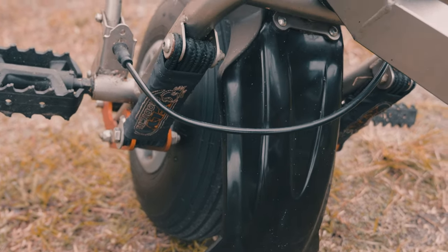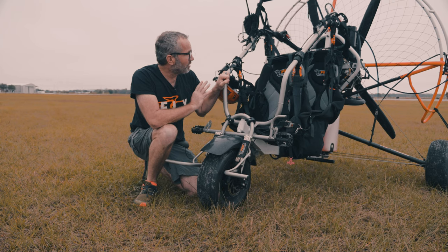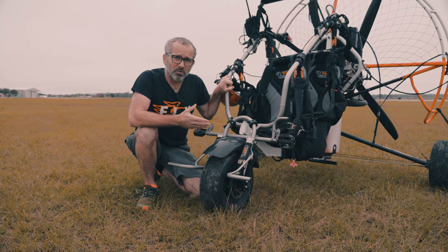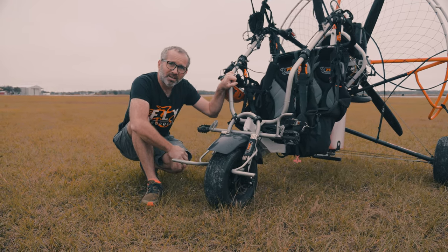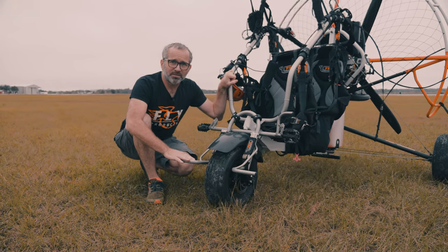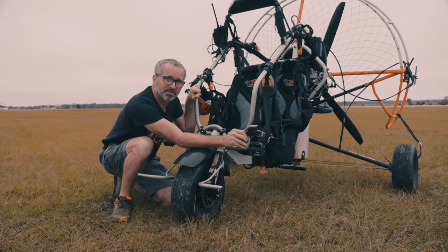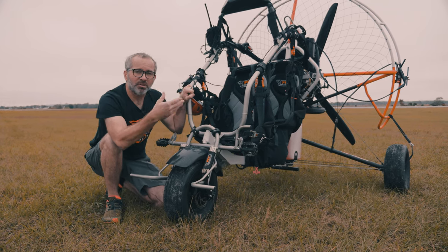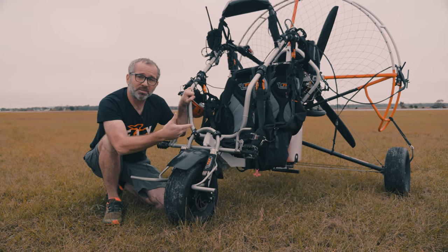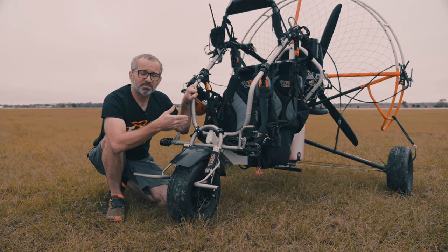Lastly, most larger trikes do have a brake, and this is important on a large trike. This machine here weighs 193 pounds — add your weight and you're up to maybe 400-something pounds; add a passenger and you're up to 600 or 700 pounds. This is not a trike where you're going to put your feet down like Fred Flintstone and try to stop if you're about to hit something. So it's really important to have a good brake system. If in an emergency you need to stop or you're taxiing the trike, it's going to make it much easier to slow down and bring yourself to a stop. It can also be used for engine run-ups where you hold the brake and check the engine thrust before you connect the glider and go.